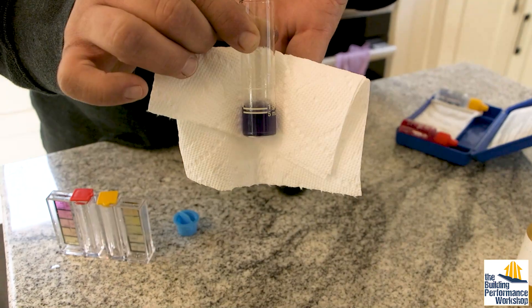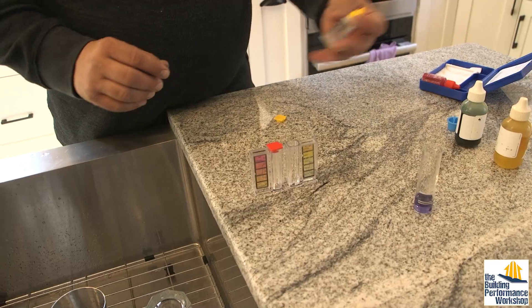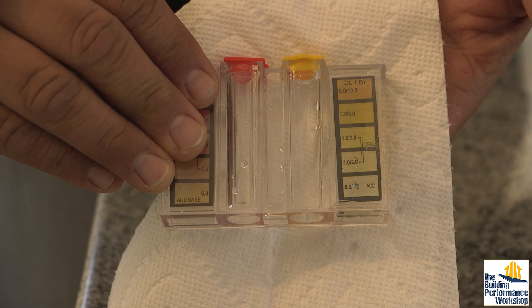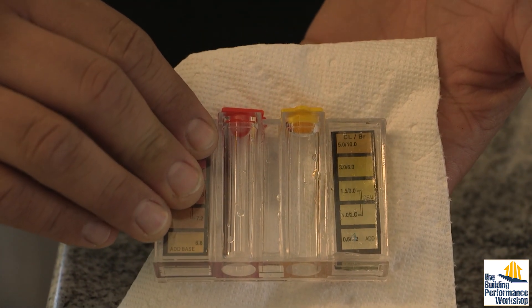Looking at the test results after treatment — the hardness indicator is now definitely blue, not pink or red, meaning hardness has been removed. With the chlorine indicator, putting five drops in again — do you remember before it was very, very deep yellow? Now it's practically clear. No chlorine.